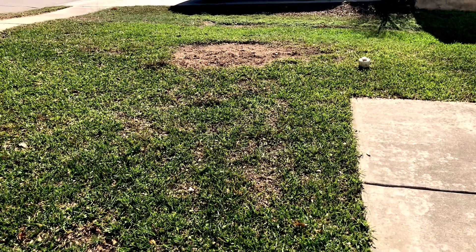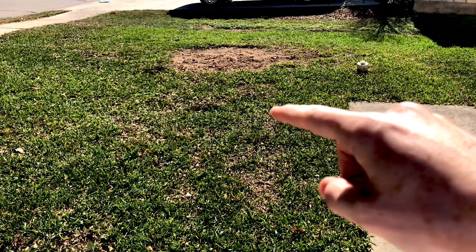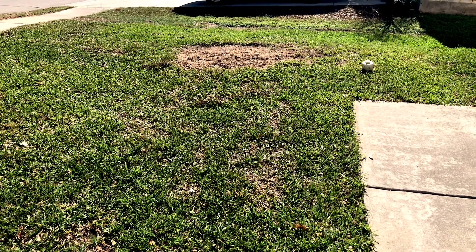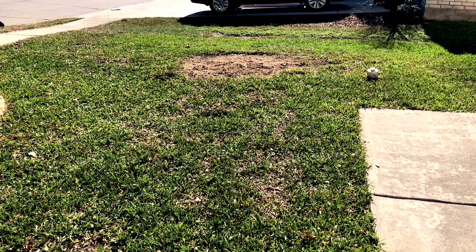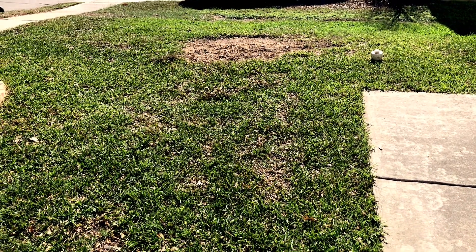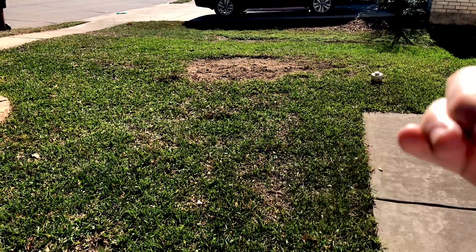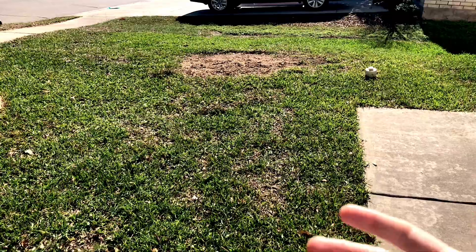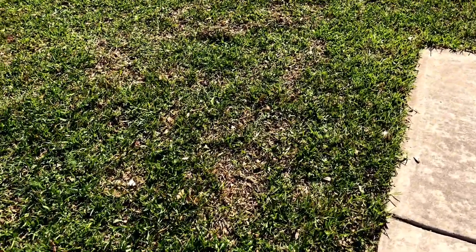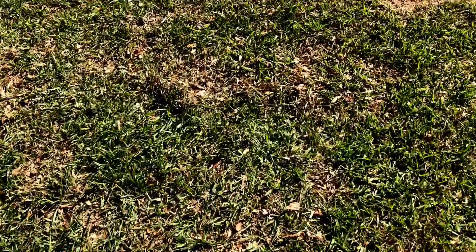Looking at it right now, you can see some of the holes that happened here where their machine was digging out the grass — whether it was their machine being heavy and dragging across the ground, ripping the grass, or one time when they were actually grinding it they left it on, moved it over, and literally ground out the grass, ripping it all out. Really, really disappointing — I've got holes and damage all throughout my grass now.